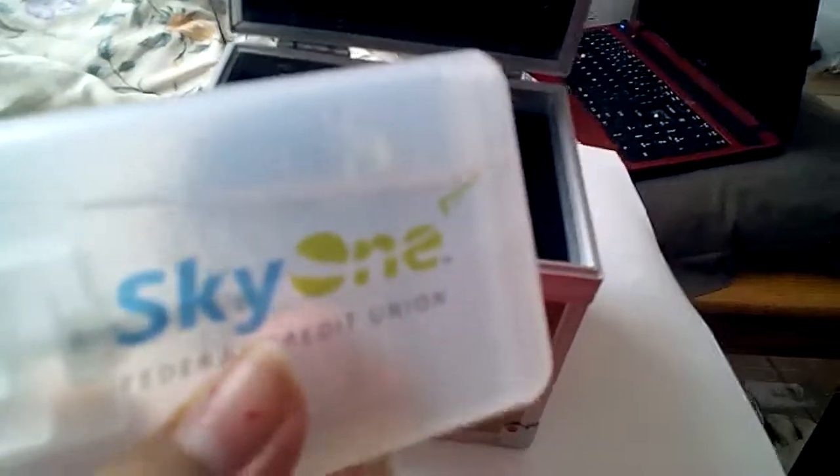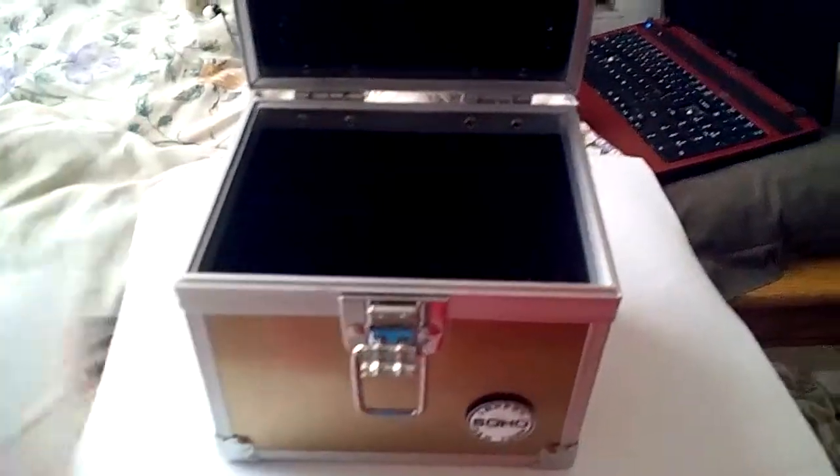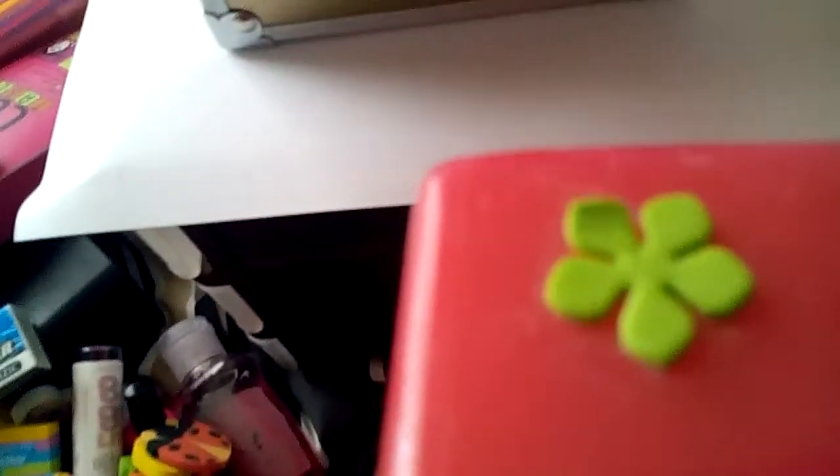I also have this spray hand sanitizer — it kind of looks like a card, but it's a spray hand sanitizer. I'm not going to spray it because I don't need it at the moment. And that's how it looks inside. And that is it! I'm sorry because I said 'organizing your pencil case' but actually it's just a haul — just showing you what I have in there.